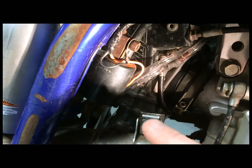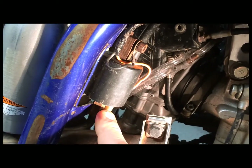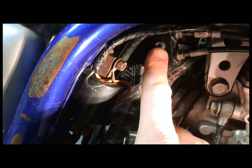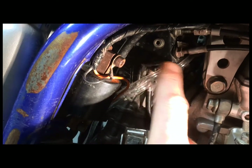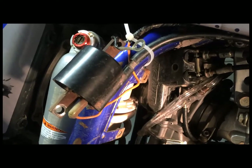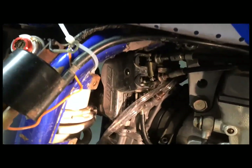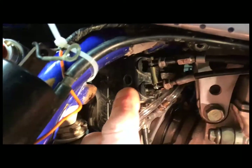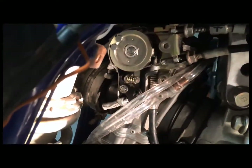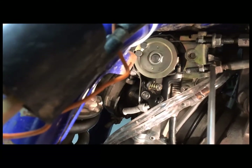Next, to get the coil out of the way, you just remove these two screws right here and get the coil off to the side. I tied the coil with a zip tie onto the frame just to keep it out of the way. Then there's a cover on the carburetor with one screw that has to come off — I got the bolt off and that cover will now come right out of there.